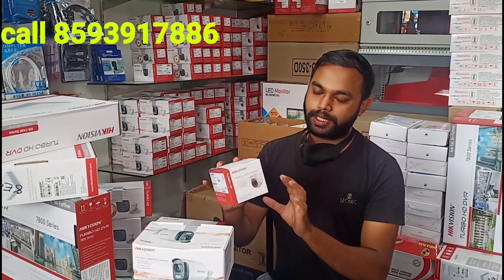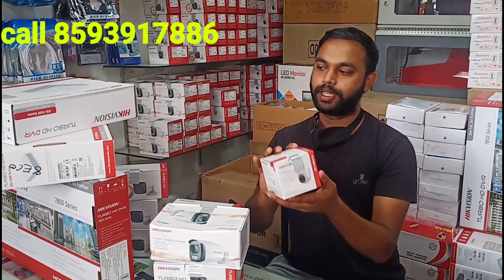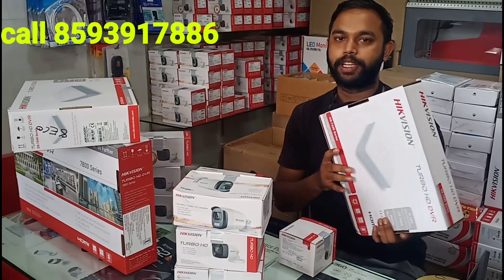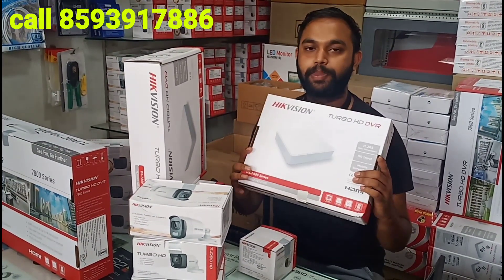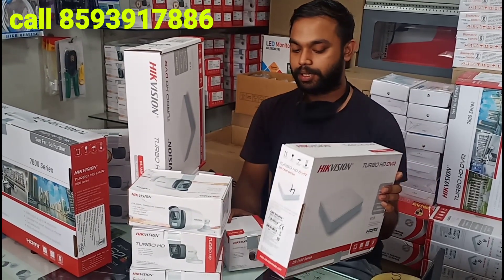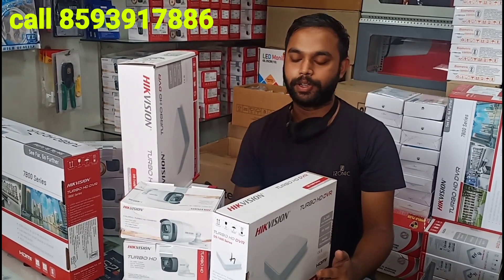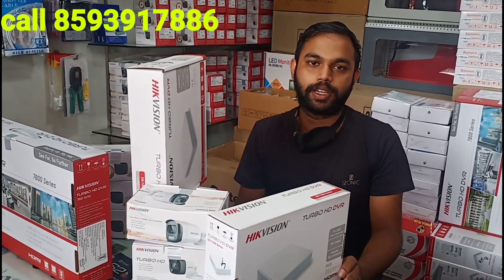There is a DVR camera on the front. There are two different DVRs and two types of DVRs at 2Mbps. There is a model for 4Mbps and a model available on Amazon. There is an economical series with a camera on the front.